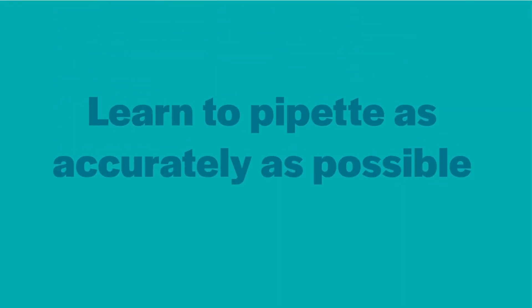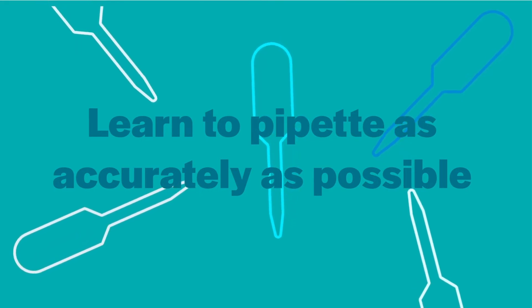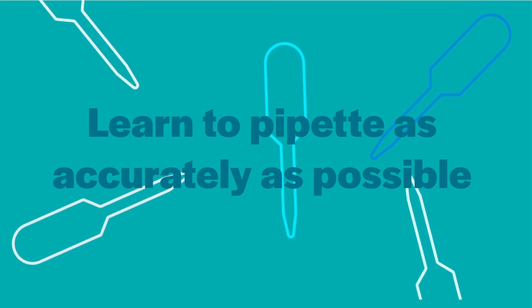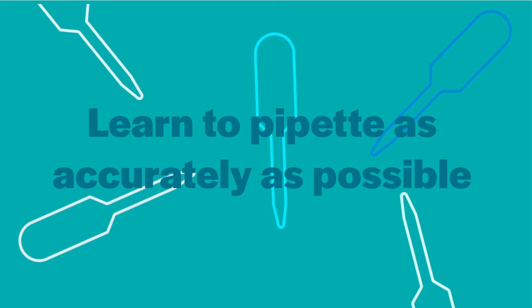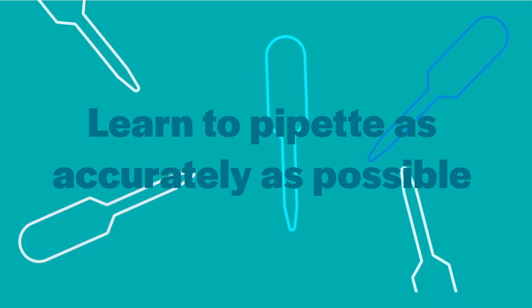Tip six: learn to pipet as accurately as possible. Pipetting is a learned skill. The less deviation you can introduce via pipetting, the better. Accurate measurements and strong replicates begin with accurate pipetting. Along with proper technique, be sure to use well-calibrated pipets and use a pipet appropriate to the volume you are dispensing.